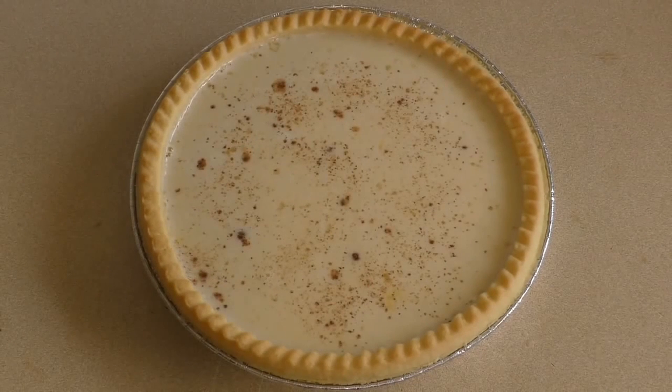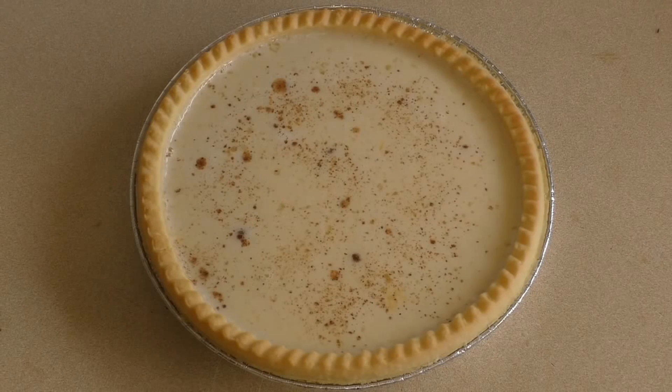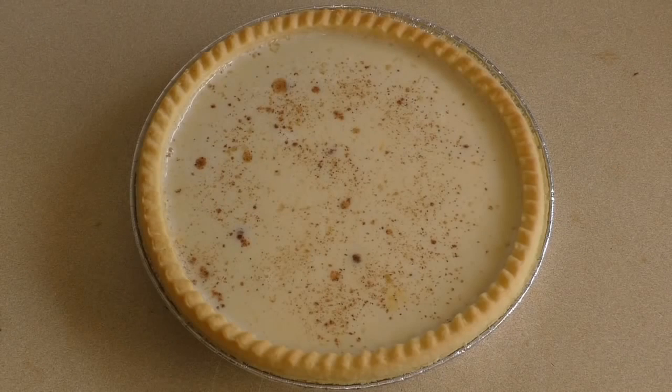Now just pop this in the oven at 140 degrees Celsius. If it's a convection or fan-forced oven, that's about 280 degrees Fahrenheit. If it's not, use 160 degrees Celsius or 320 degrees Fahrenheit.